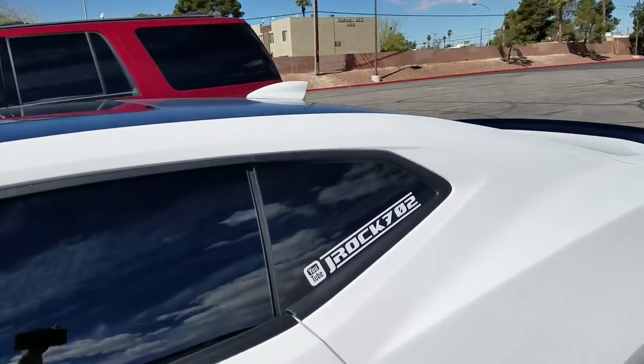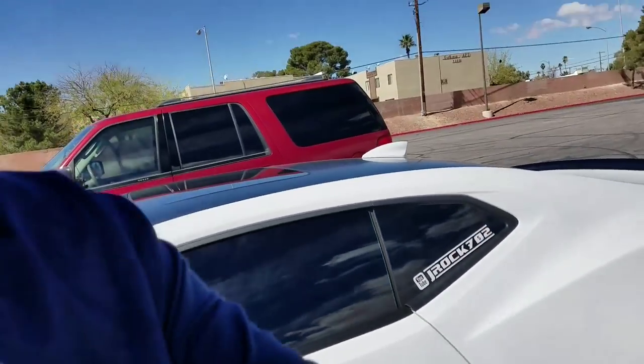If you really enjoyed the video, definitely give it a thumbs up — that really helps the channel. Also check out JRock702, he does a lot of track stuff here in Vegas. If you're curious about doing an engine flush, I'll put a link right here — we didn't do one on this car because it only has about 8,000 miles. I also have a playlist on engine flushes and a Corvette video with the same engine. We'll see you back next time on Synthetic Oil Protection!